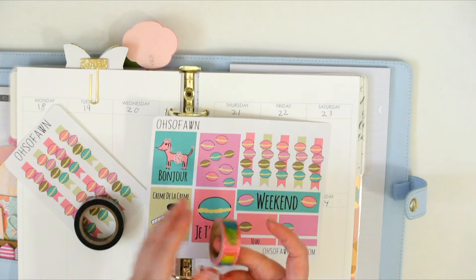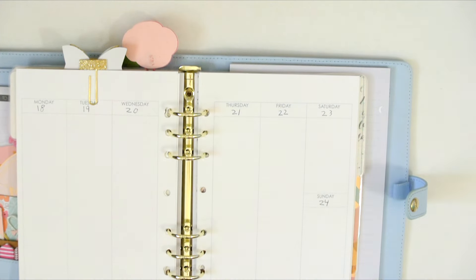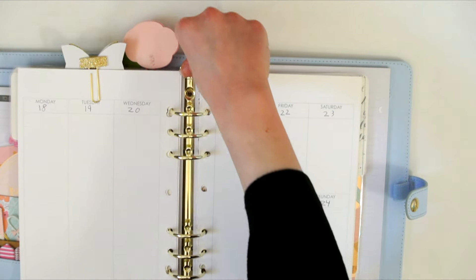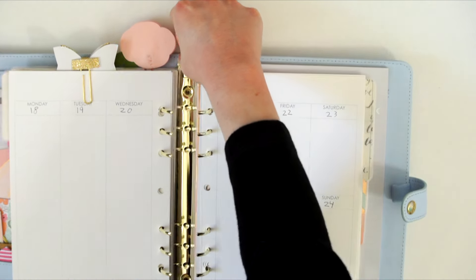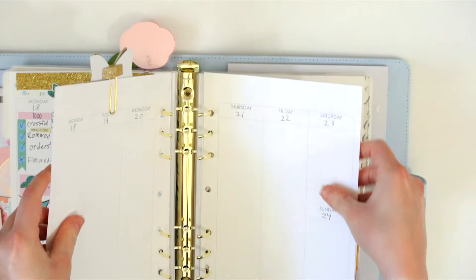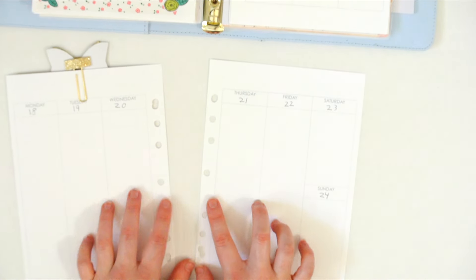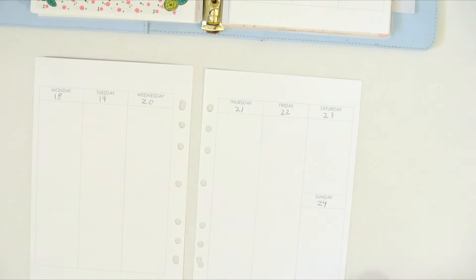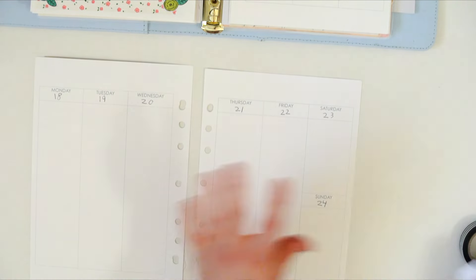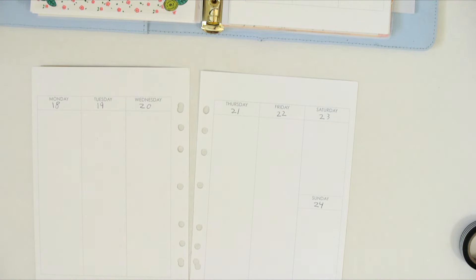This one I got at Target, and this one I believe I got in a haul. I think I'm going to take it out of the rings. Because I had it in my Target binder, all the holes are messed up because the Target binders are only three holes, so for the next couple of weeks my holes are going to be weird, but I don't really mind.